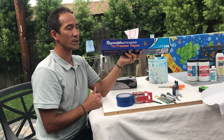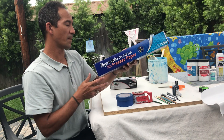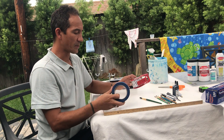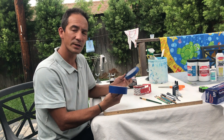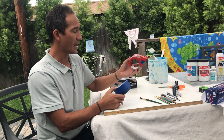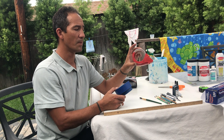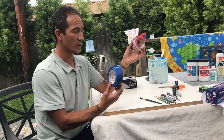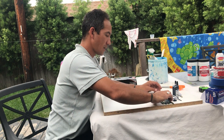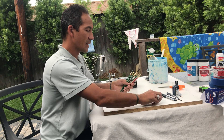Five to seven dollars at Ralph's, maybe cheaper at Smart & Final — get this right away. You also need two types of tape: an inexpensive painters tape or blue paper tape, and plastic packing tape. So you need two types of tape.